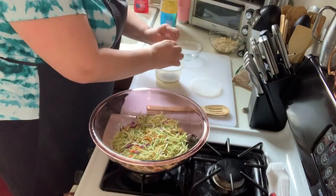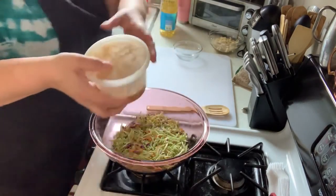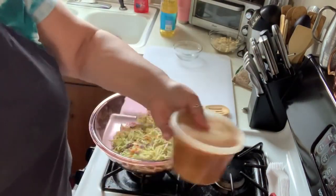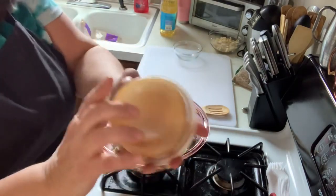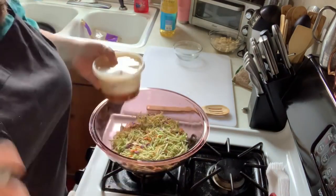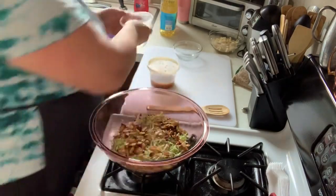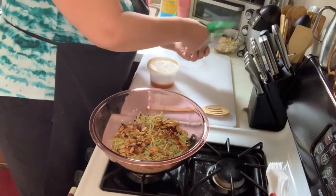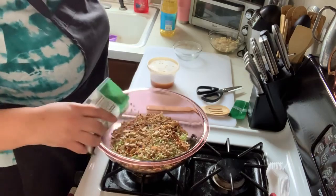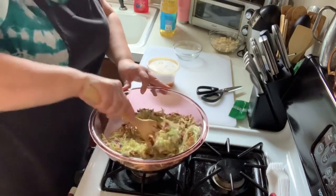But I think those oriental seasonings are what make the salad — I really do. That's all the dressing is: a quarter cup of sugar, a quarter cup of oil, a quarter cup of white vinegar, and that oriental seasoning packet. Now you take the salad to a picnic, add your toasted nuts, and also about a quarter cup of sunflower seeds — you don't need to toast those.